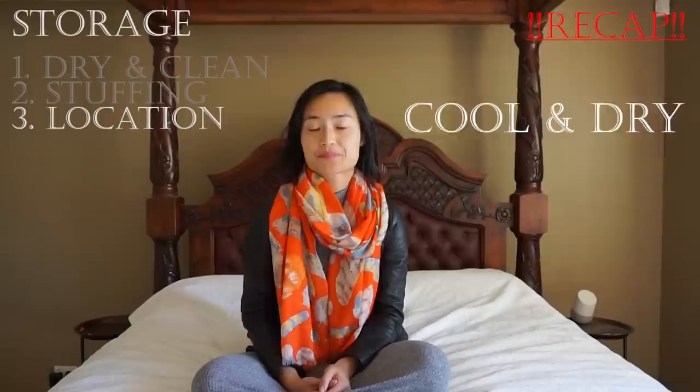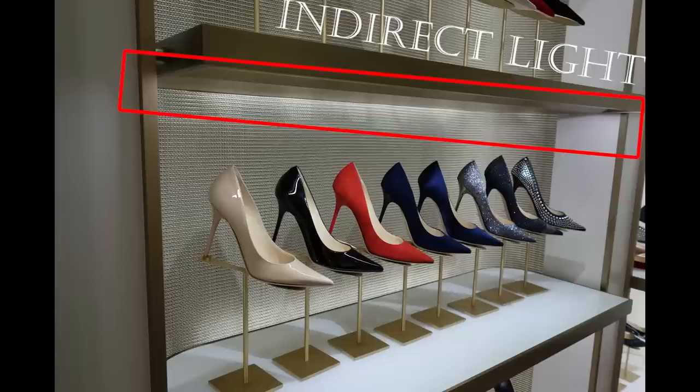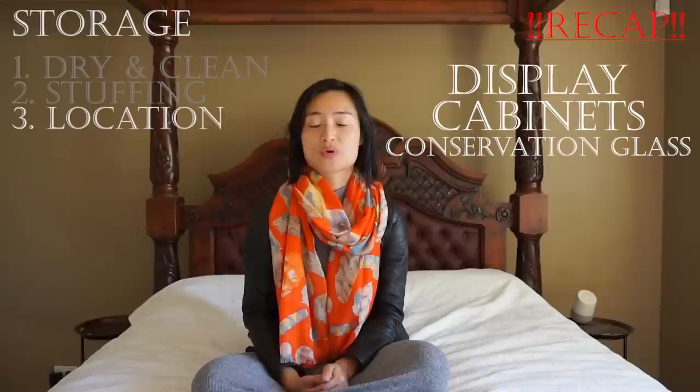When choosing a location to store your shoes long term, there's a checklist to work through. The location must be cool and dry, as excess moisture breeds mold and can dry out leather. Lots of people love open shelving because you can admire your collection, and this is perfectly fine as long as the light source is not directly above your shoes, as prolonged exposure — whether artificial or natural light — can fade colors. White shoes and light-colored patent leather are also known to yellow because they're particularly light sensitive.